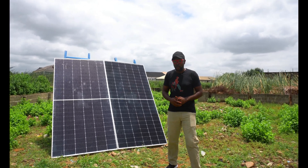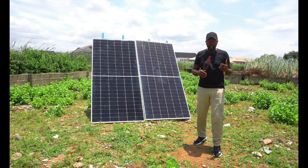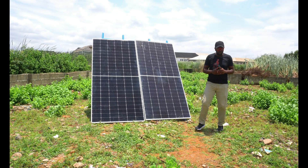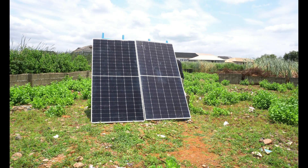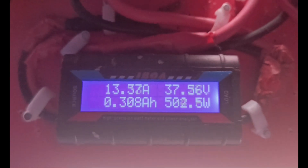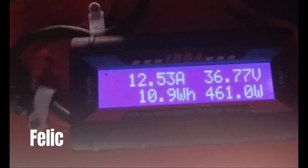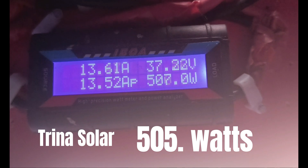So what we're going to do in the second round is switch the solar panels — we're trying to find out if it's the position of the solar panel that is giving it that advantage. The two solar panels are switched. We have a very good amount of sunshine, so let's check what the output level is going to be. Trina Solar is 510 watts. Felicity is 468 watts. Trina is 507 watts. Felicity is 466 watts. Trina is 505 watts.